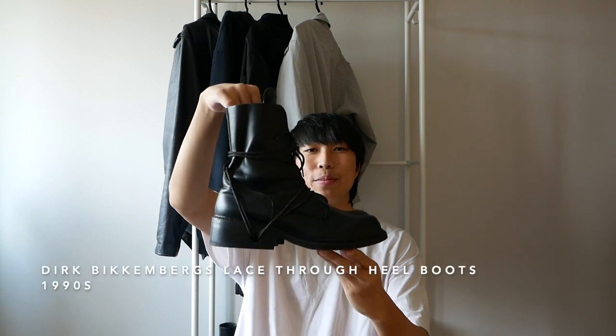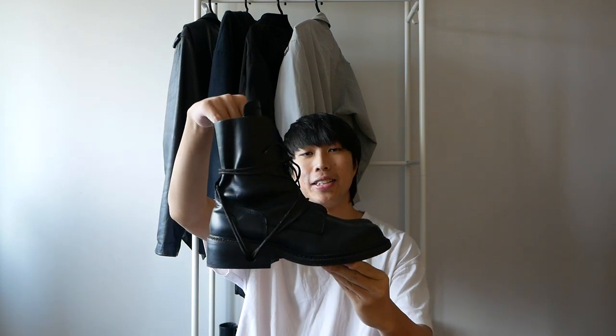Hi everyone, I hope you guys are doing well. Today I will be reviewing a pair of boots I just picked up. This is the Dirk Beckenbergs lace-through heel boots from the early 90s.